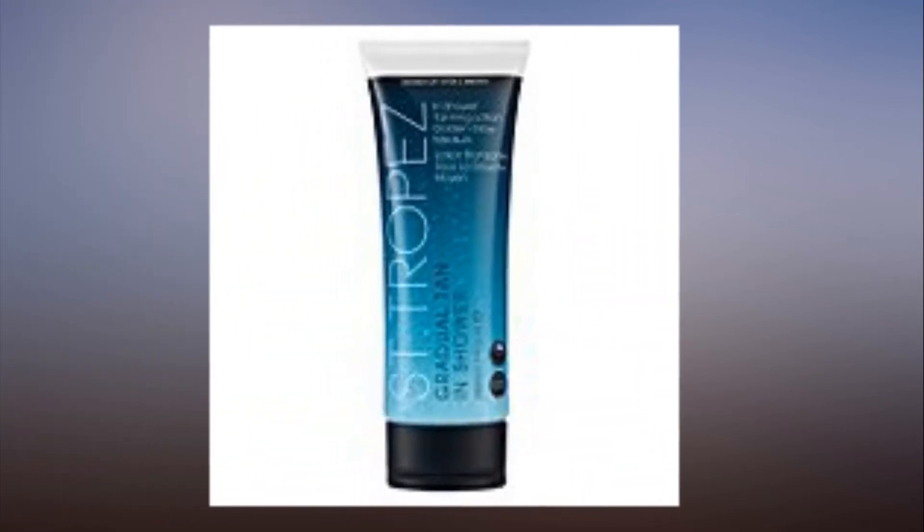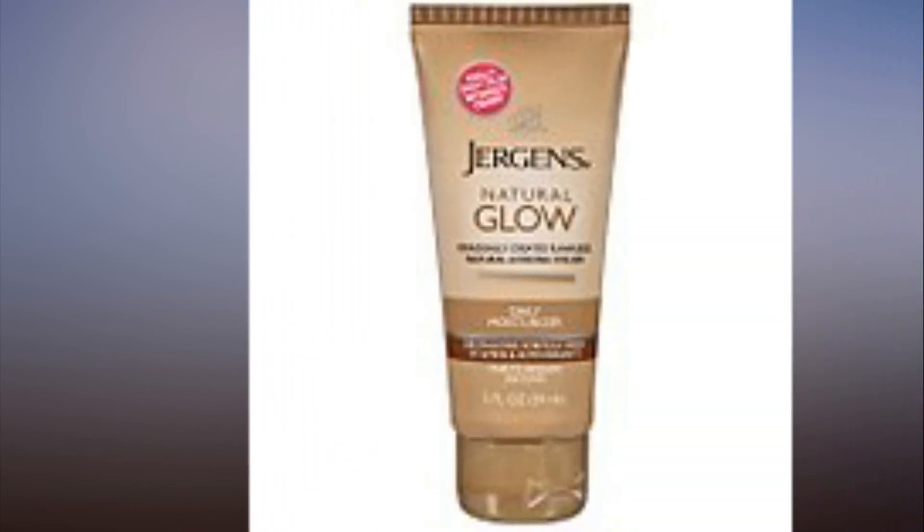All approved by this very uncoordinated PopSugar editor. Related: the one myth about self-tanners you need to stop believing.